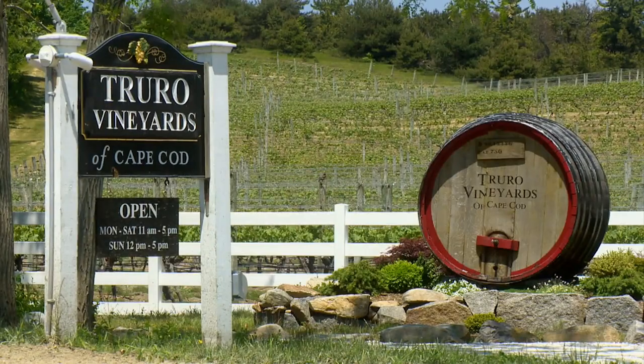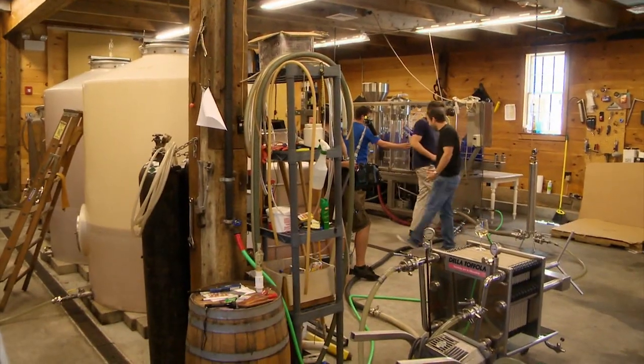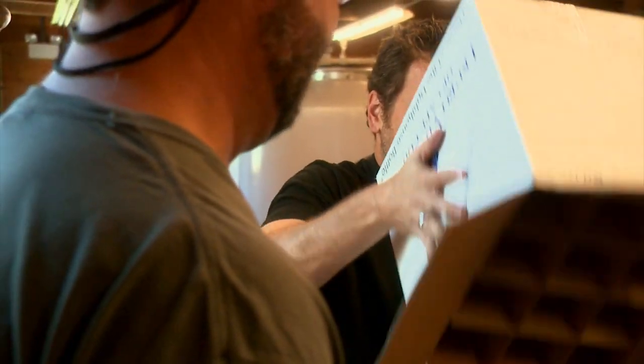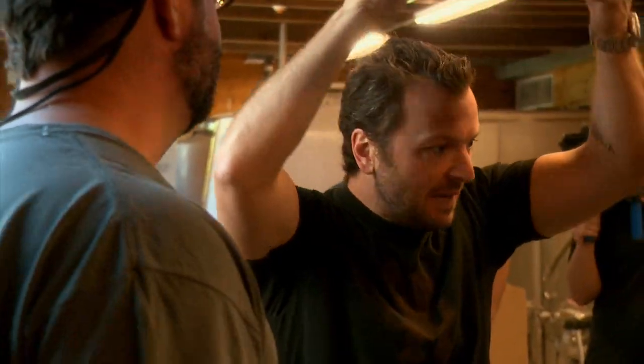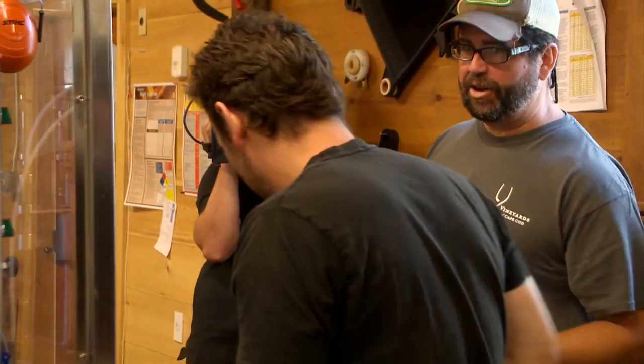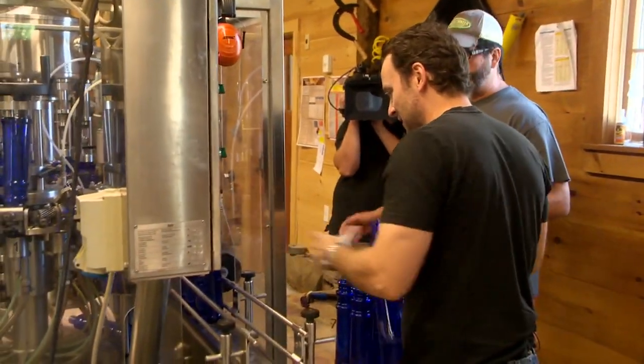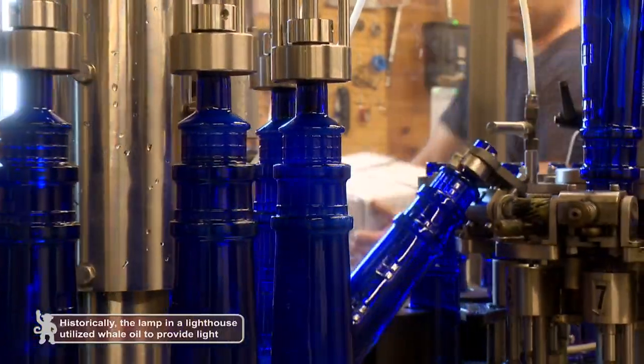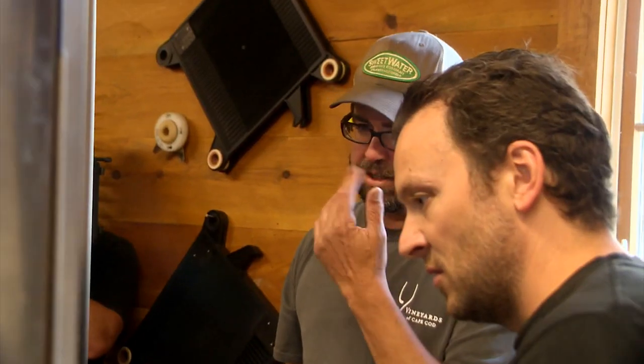Our next stop is Truro Vineyards. I've consumed a lot of wine, so I decide to give back by bottling some. Winemaker David Roberts puts me to work. We're packaging Truro's Lighthouse Series, which come in special lighthouse-shaped bottles. This whole bottling system was made for a standard wine bottle, but they use a little of each changeover part because of the funky shape of the lighthouse bottle.